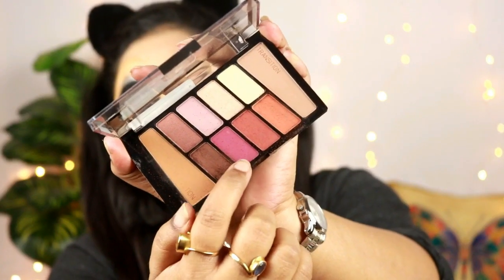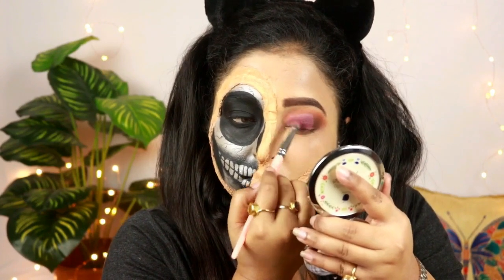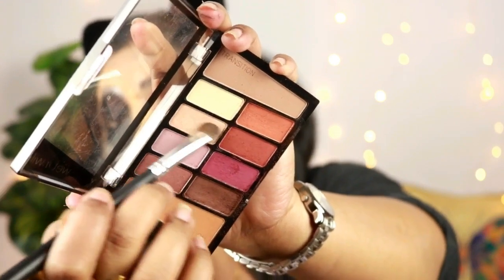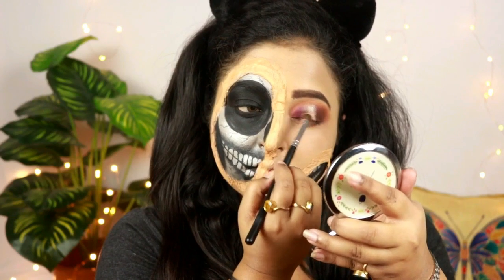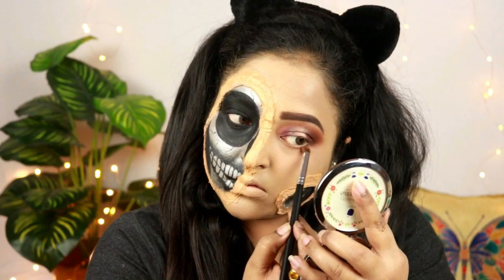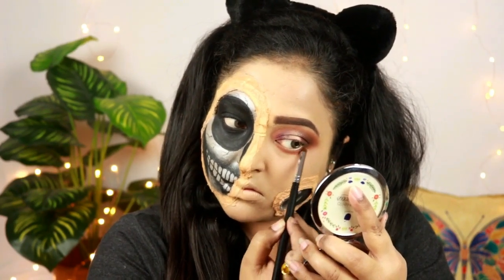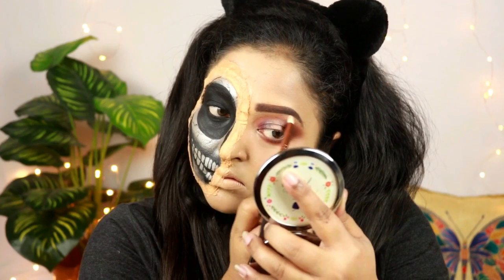Now I'll be doing a half cut crease look, so I'm using this Maybelline concealer and cutting my crease halfway. Taking that pink shade from the palette I'm just putting it all over my lid. To add a little bit of glamour I'm using this champagne shimmery shade from the palette and putting it at the center of my eyelid. For the lower lash line I'm using that transition shade again all over my lower lash line, followed by that pink shade very close to my waterline.